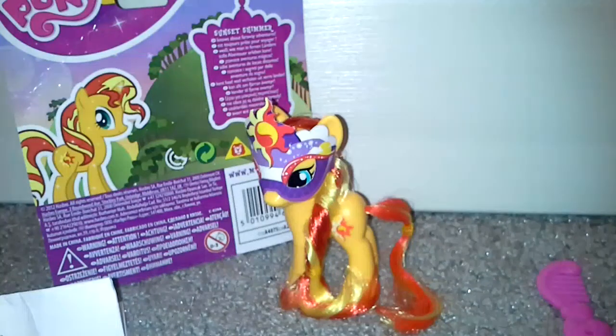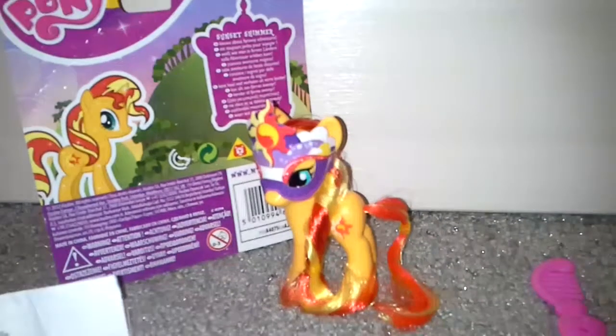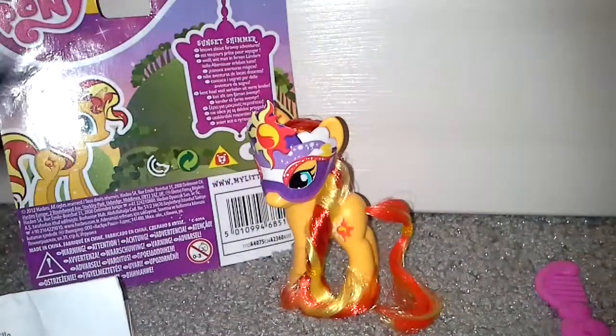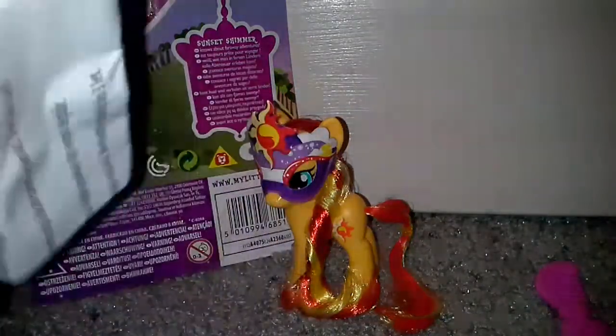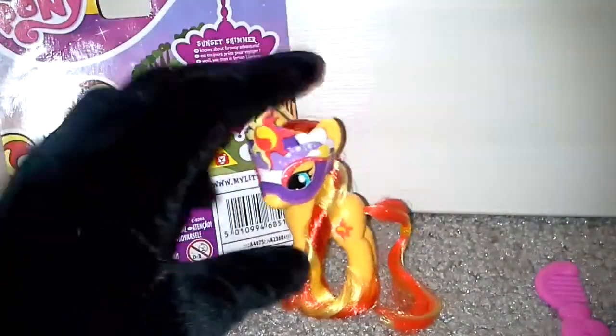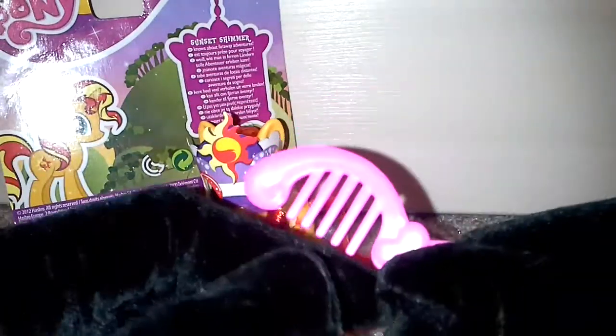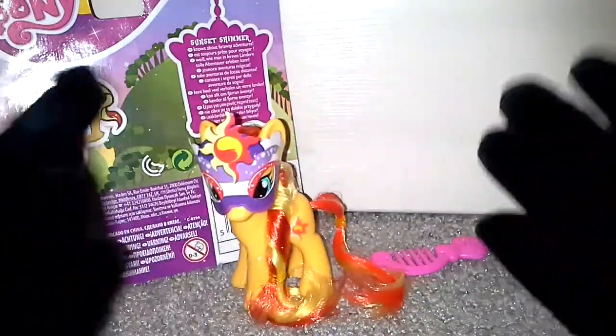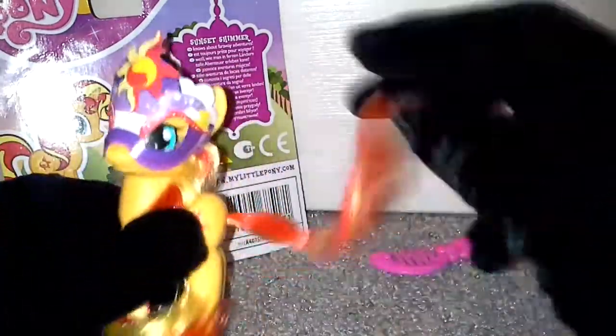Hey guys, I have opened her and here she is out of the box. Let me show you what she comes with — it was really hard getting her out of the box. So all of her little parts — no pamphlet in this one, just that. Throw it away, and it comes with a pony — we'll go on to that in more detail in a second — and you got the comb. That's it, not much.